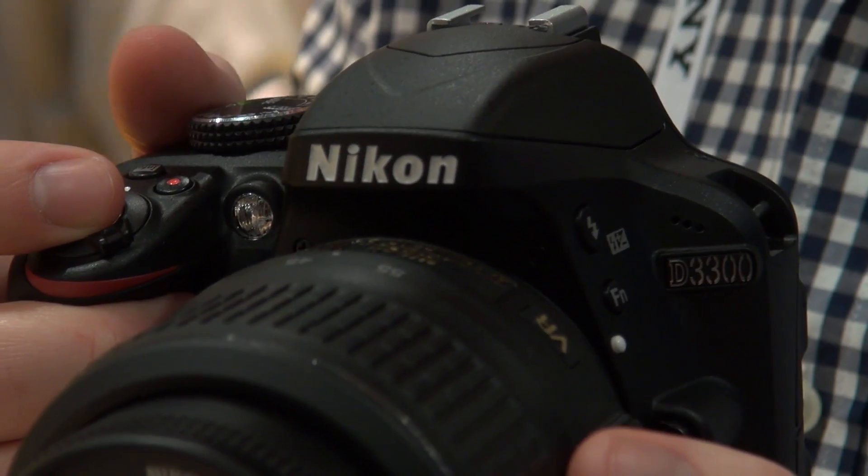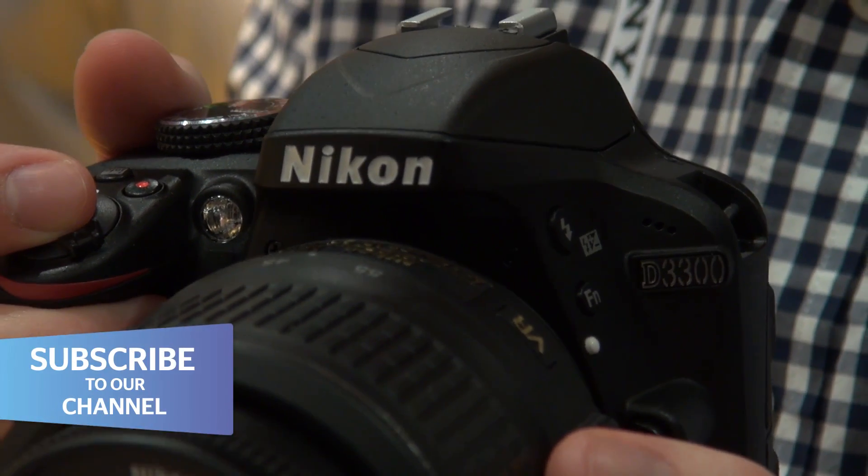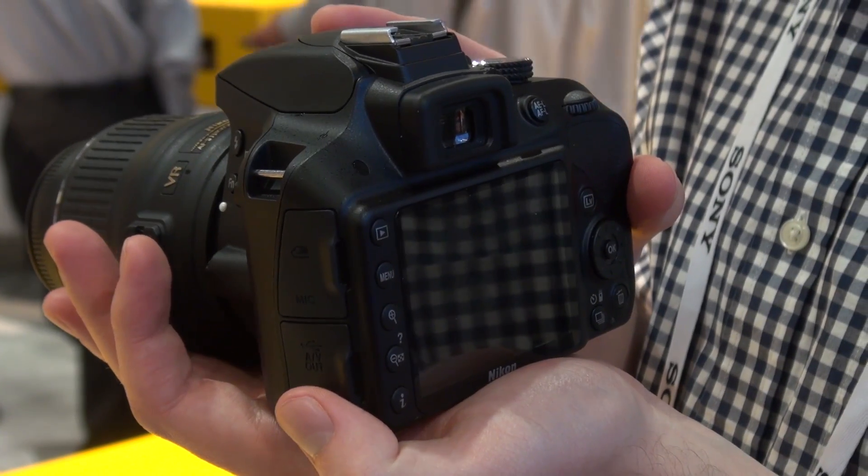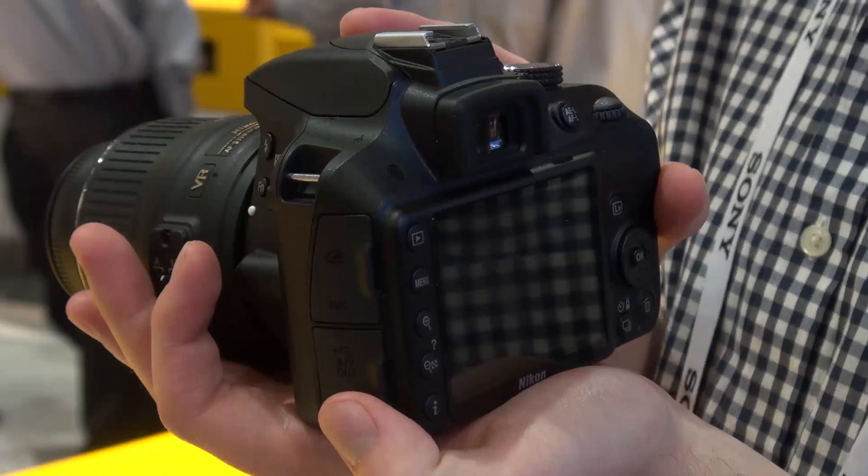Although it's aimed at amateurs who might want to upgrade from a compact camera, the Nikon D3300 packs some impressive specs. It's got a 24.2 megapixel sensor and can shoot 5 frames per second, which is pretty good for a camera of this size.